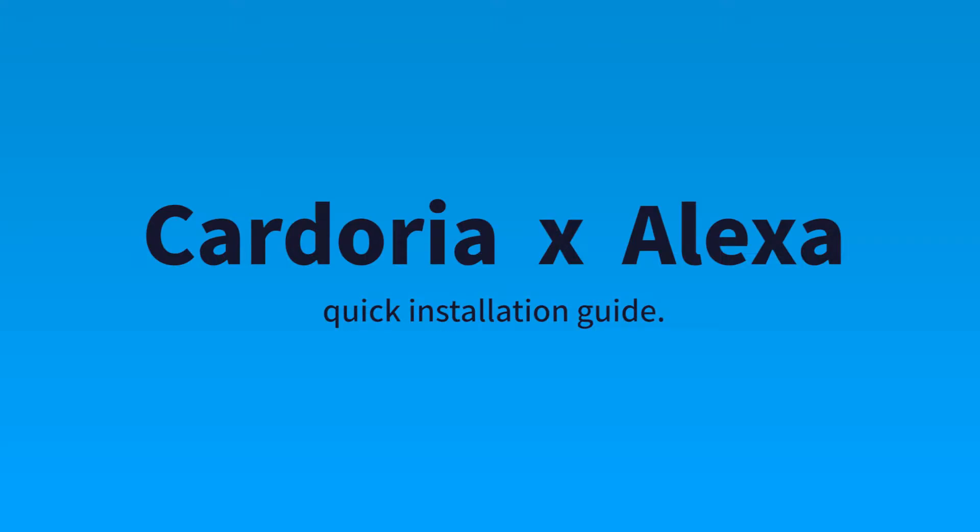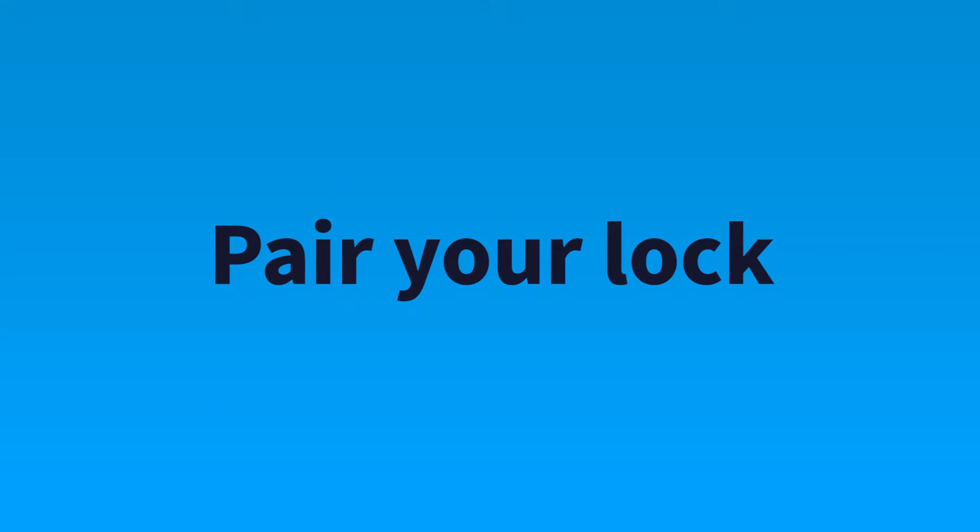Welcome to Cadoria and Alexa quick installation guide. First of all, pair your lock.